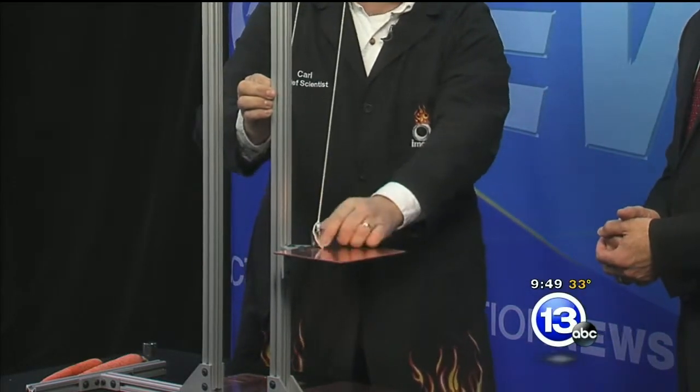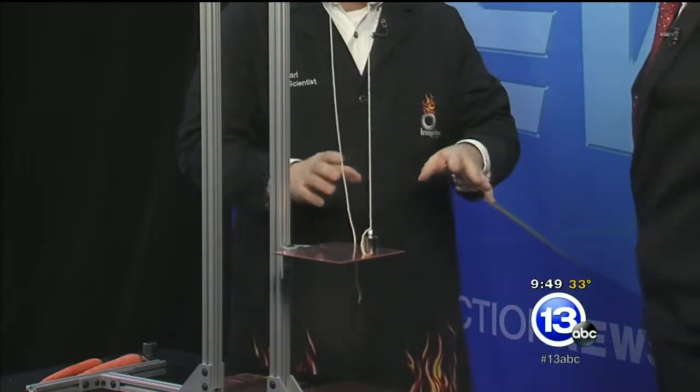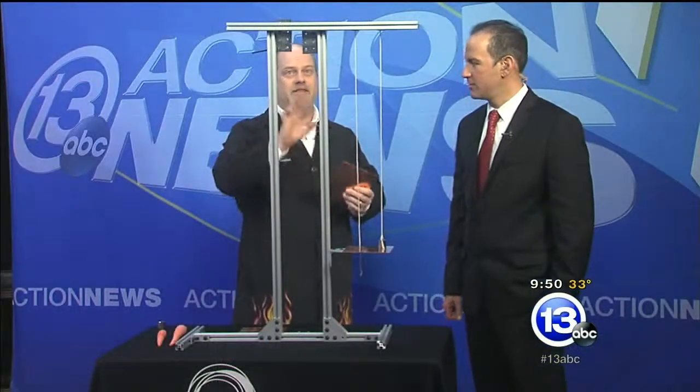If you come near an iron bolt it'll stick, but the copper is not magnetic. So we don't have to move just the magnet — we could move the conductor. Now I want to show you this little apparatus I built here.